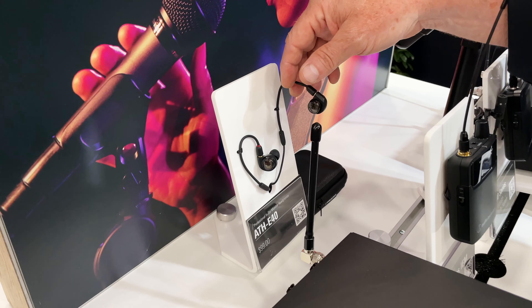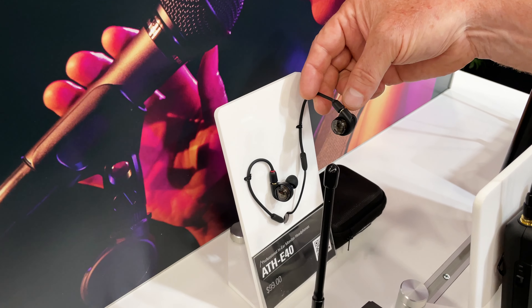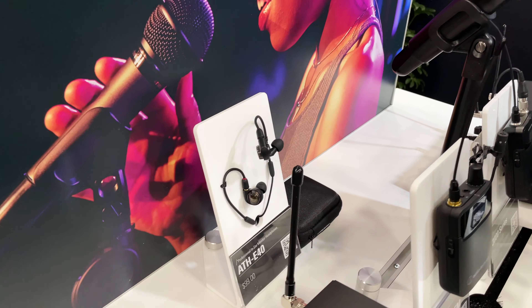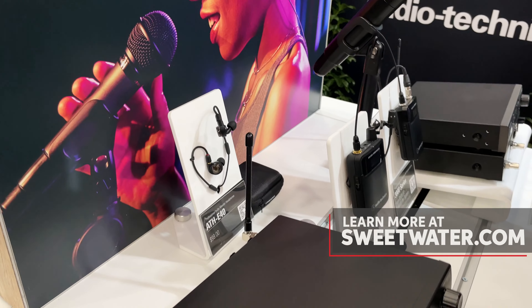It includes our ATH E40 earbuds. These are kind of unique in that they're detachable, but they use a proprietary dual push-pull driver. Right out of the box, you're not getting throwaway earbuds — you're getting professional quality earbuds.